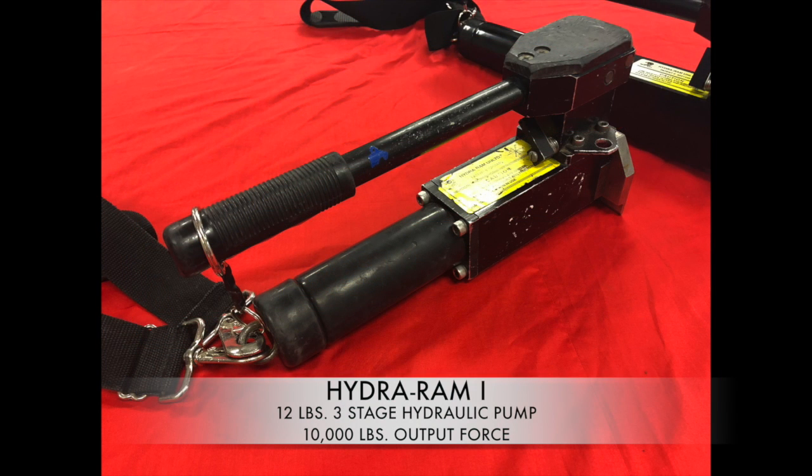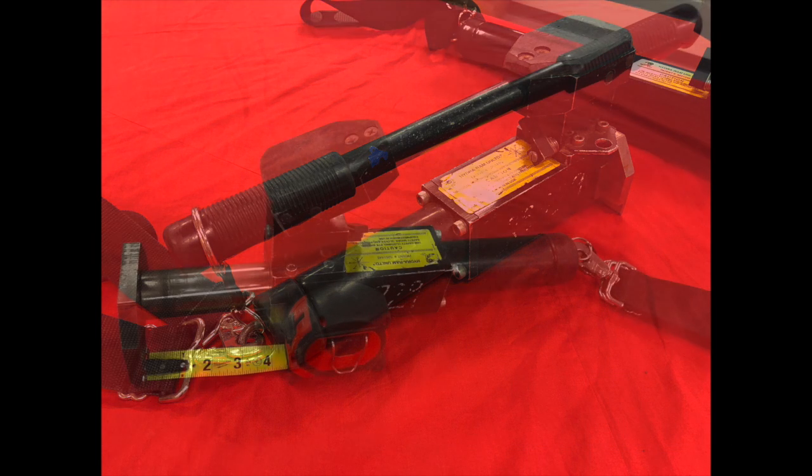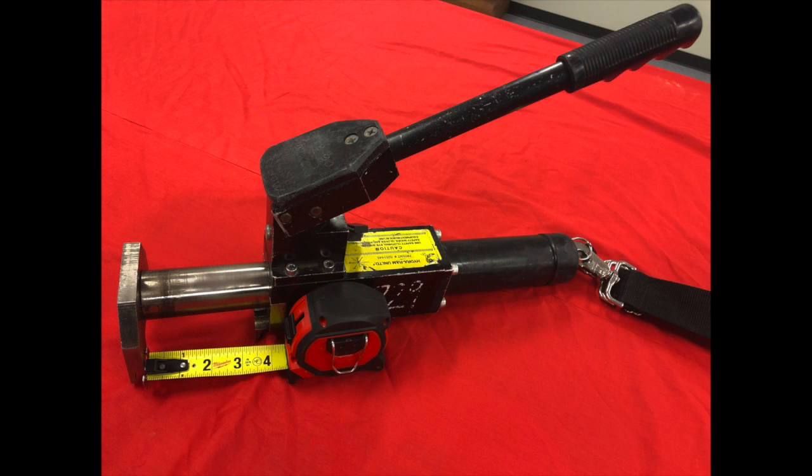The HydroRAM-1 is carried on the Montgomery County Fire Rescue Service Engine Company. This tool has a maximum spreading distance of 4 inches and weighs approximately 12 pounds.